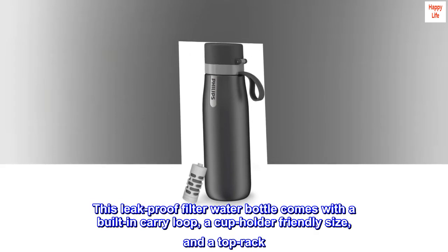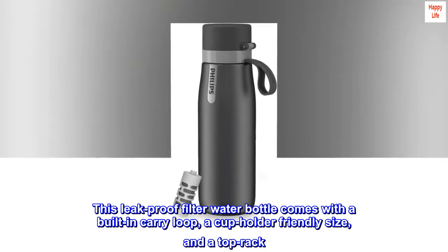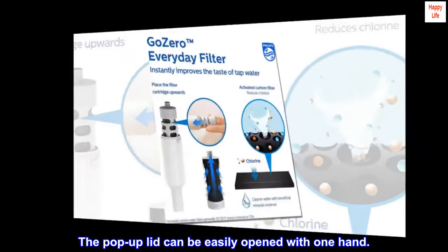This leak-proof filter water bottle comes with a built-in carry loop, a cup holder-friendly size, and a top rack. The pop-up lid can be easily opened with one hand.